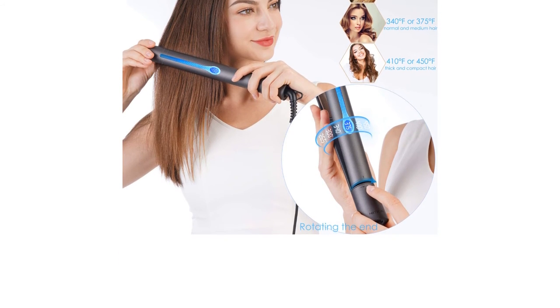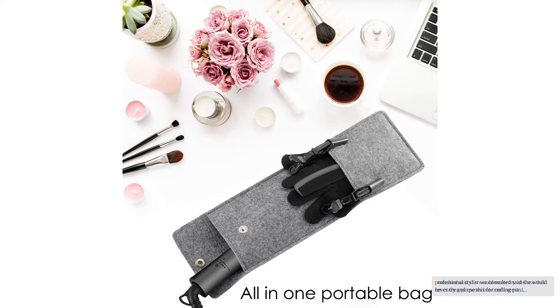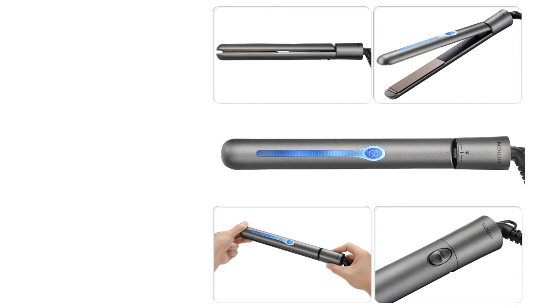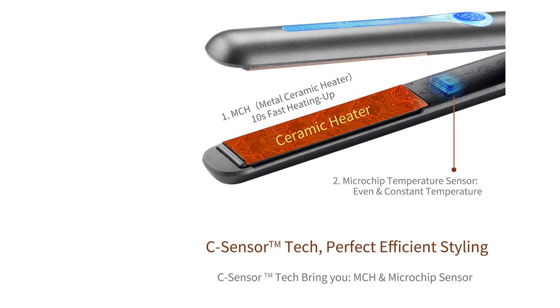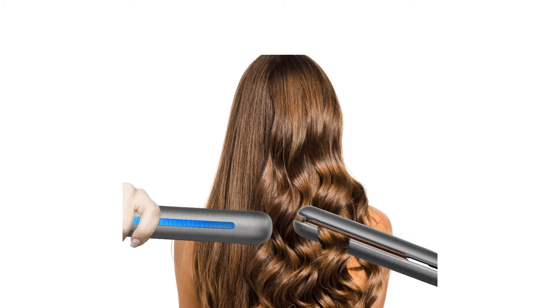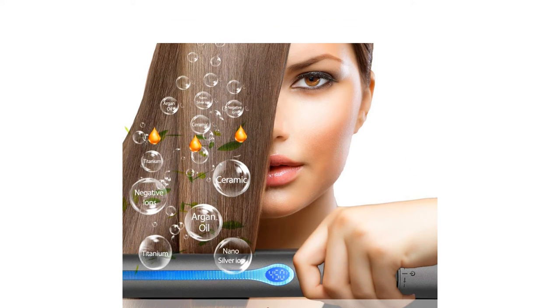Regardless of how it's marketed, this product didn't really wow us as a curling iron. The professional stylist we consulted said she would never try to use this for curling purposes but could see it delivering some alright results if you really worked at it. It's something to consider if the two-in-one use appeals to you, but we would otherwise recommend different products if you're just looking for a straightening iron.